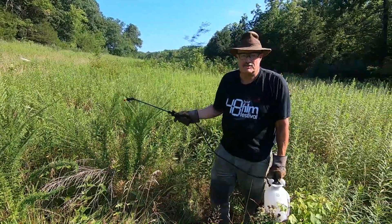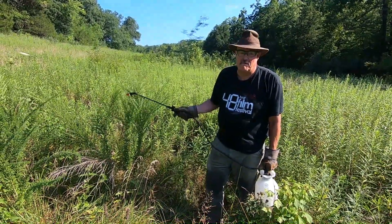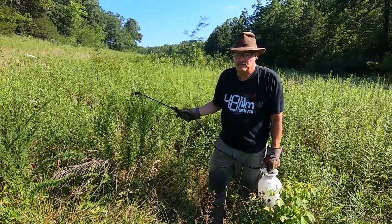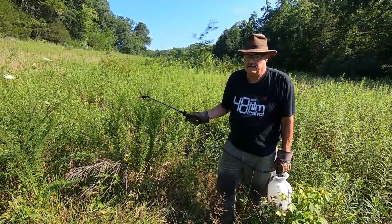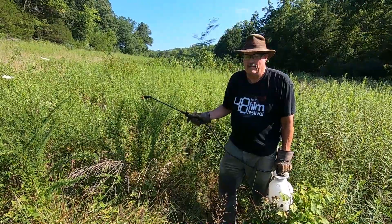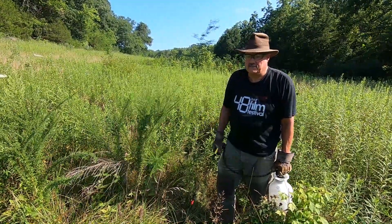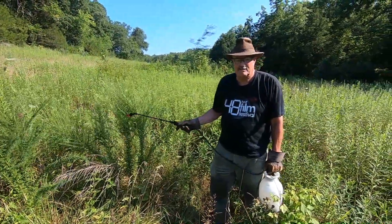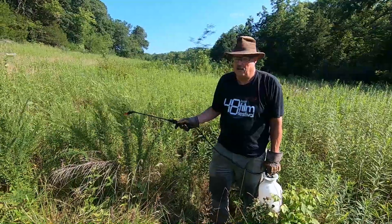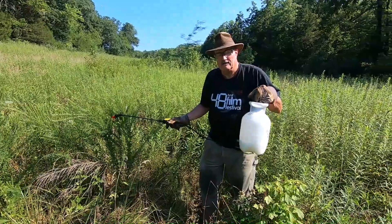So this right here is Sericea lespedeza. I think it's an invasive species — I may have brought it onto the farm myself. One time I put some Korean lespedeza out and it came in nice, but then when it died out, this Sericea lespedeza came in. If you're not careful, this stuff will take over your farm. I've got a lot of patches in a lot of different places, and now birds are spreading it.